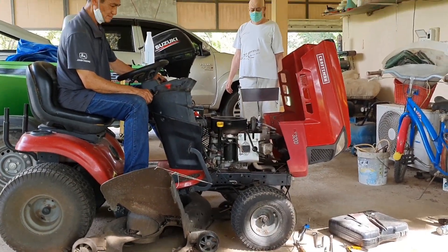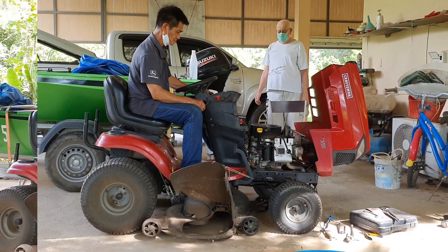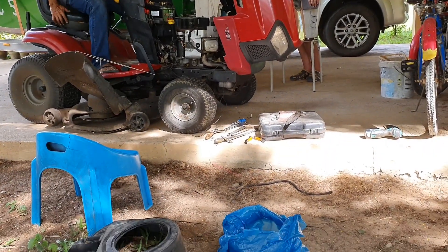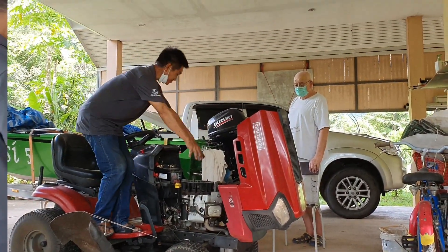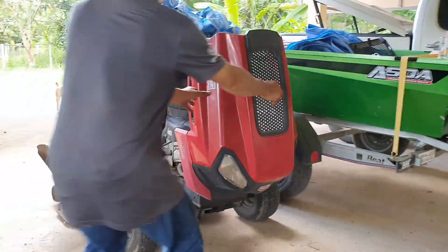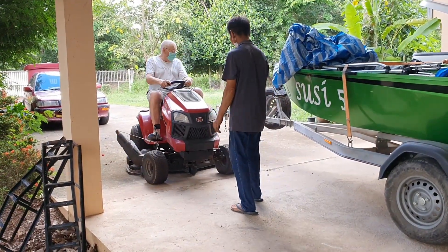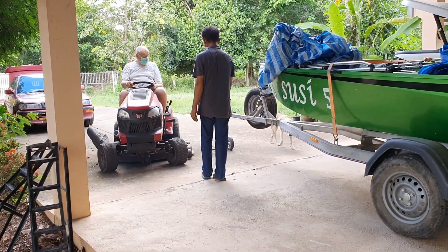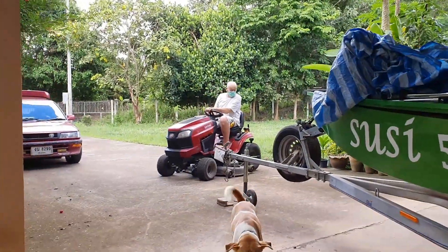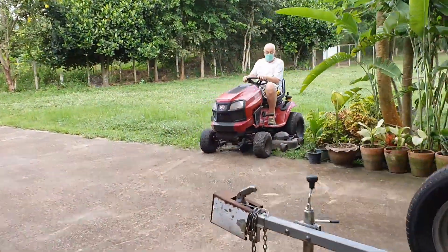I'll tell anyone that's got a mower problem, especially a Briggs and Stratton — if you haven't got your tappet gap set correctly, and I mean absolutely correctly, it will have starting problems and you'll wonder why it's struggling to start. The first thing you should go for is the tappet adjustment, because it's developing compression for far too long and the batteries and motors struggle immediately.